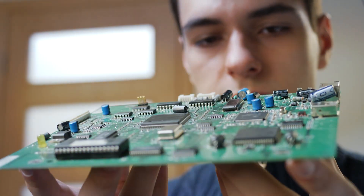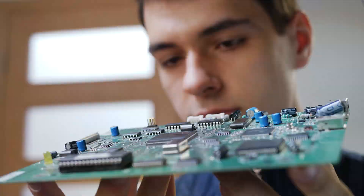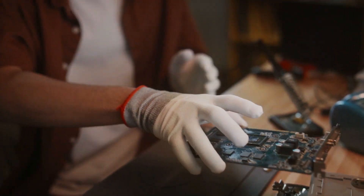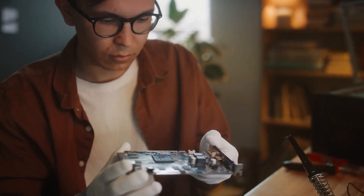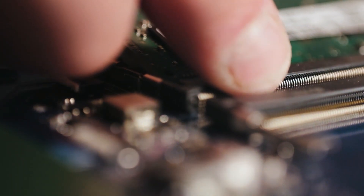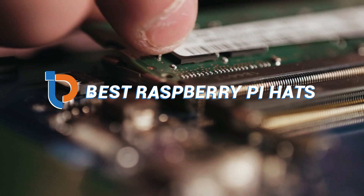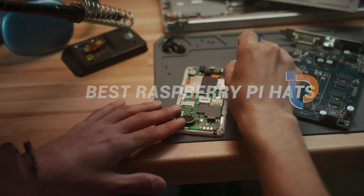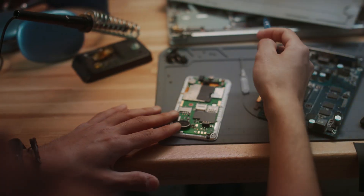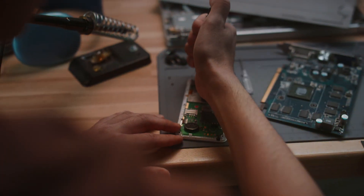Welcome back to the channel, Tech Enthusiasts. Today, we're diving into the exciting world of Raspberry Pi hats — those funky little boards that significantly expand the capabilities of your Raspberry Pi projects. Whether you're looking to enhance storage, add cool features, or just have fun tinkering, the right hat can make all the difference. So buckle up as we unveil our top 7 Raspberry Pi hats that promise to take your projects to the next level. Let's jump right in.